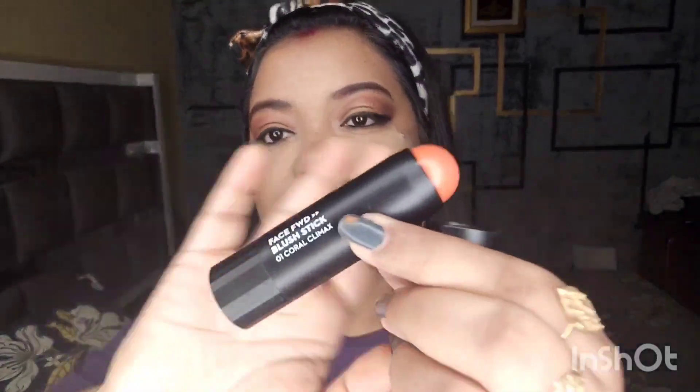I will use Sugar blush. I hope it will look better. Please comment in the comment section below. I will blend the blush with a blush brush to make my makeup flawless. I use Sugar powder liquid highlighter and will apply it.